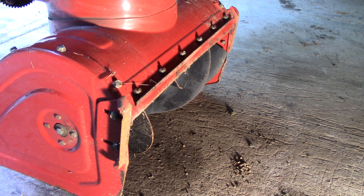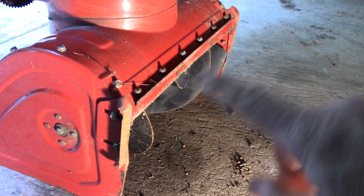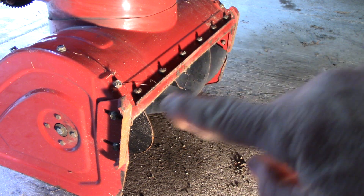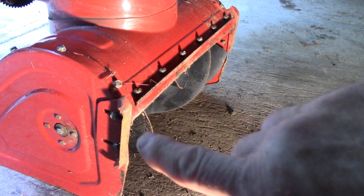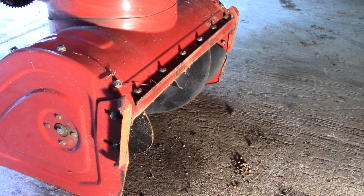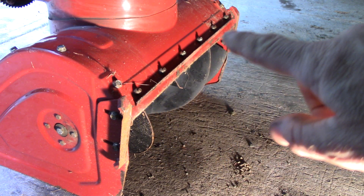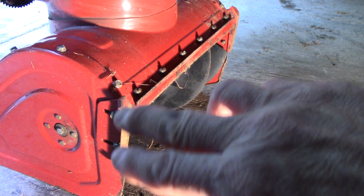Even if you leave a half inch on the ground, it's going to melt within a couple hours — it's not a big deal. But people do want to get it as close as they can. You don't take this bar here and set it on the ground; that's not what this is designed for. It's the shoes that ride. You can adjust these shoes in and out and get it as close as you want to the driveway. If you have a gravel driveway or uneven surface, you'll want it up higher.